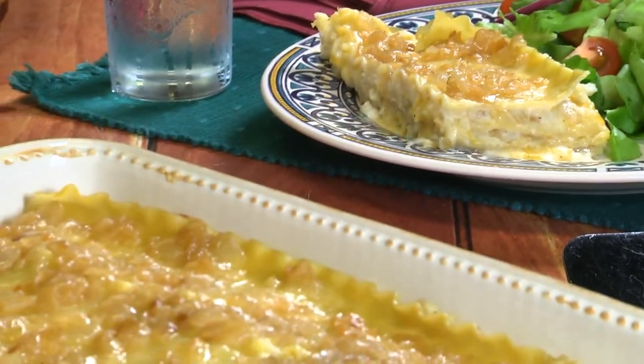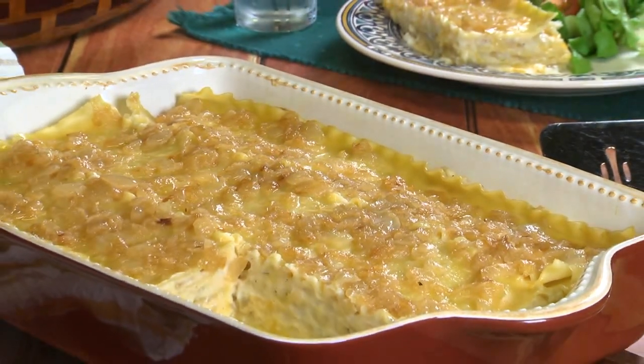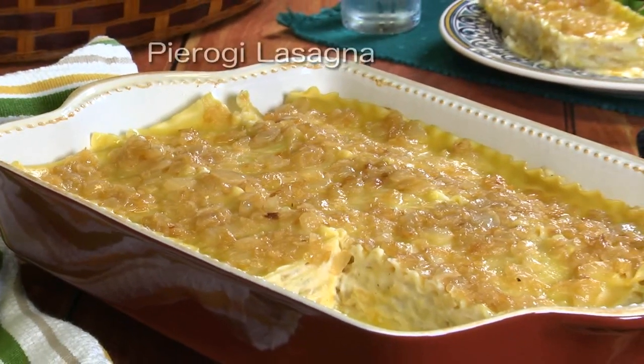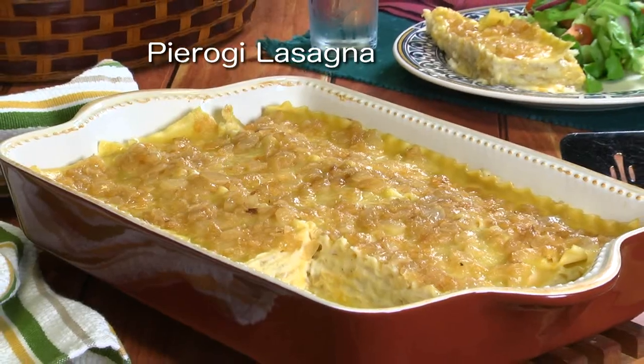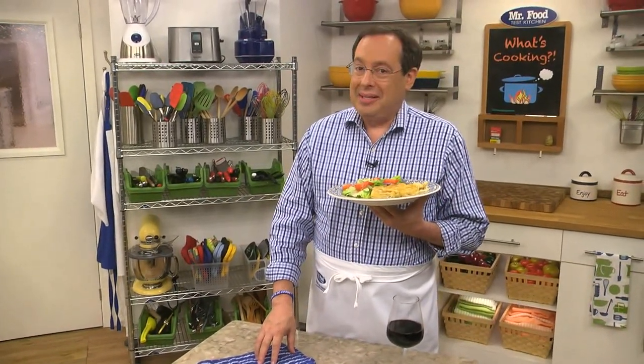It tastes just like an old-world pierogi but is so much easier to make. I hope you'll go online to get the recipe for what we call pierogi lasagna — it's packed with all sorts of cheesy goodness. I'm Howard in the Mr. Food Test Kitchen, where today we found a two-in-one way for you to say, ooh, it's so good.